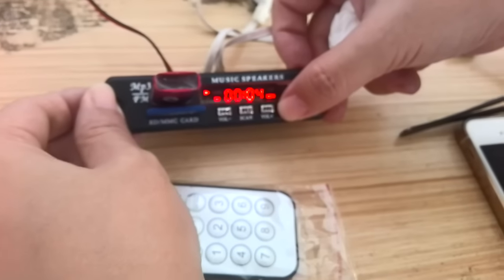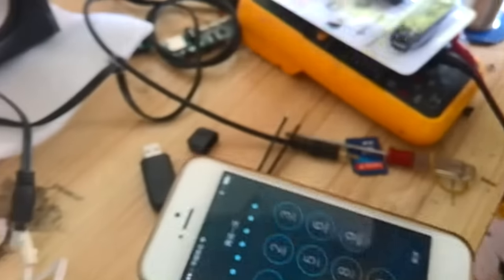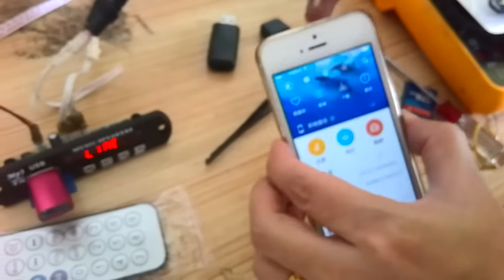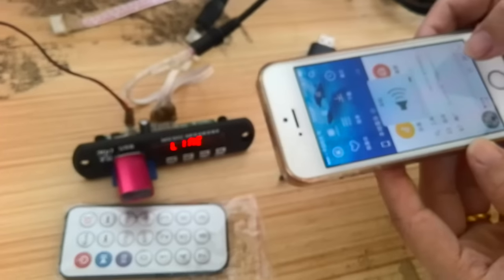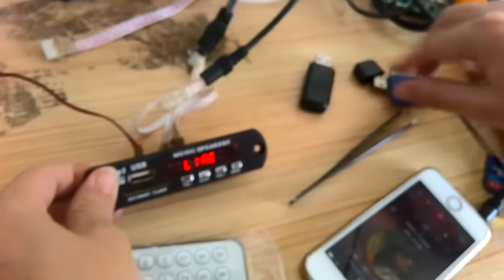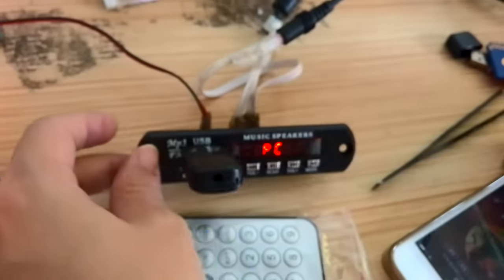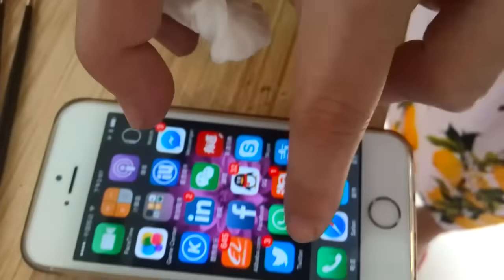This is without the Bluetooth in. Now we use the Bluetooth USB dongle — this is Bluetooth USB. We made a Bluetooth connection about a mobile phone.